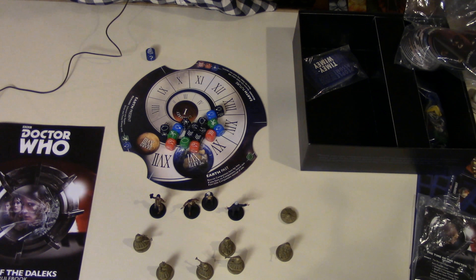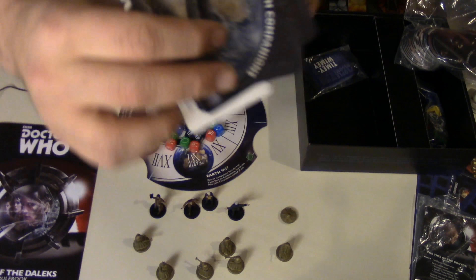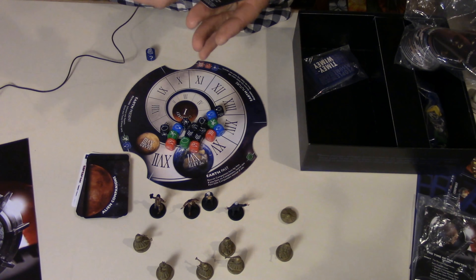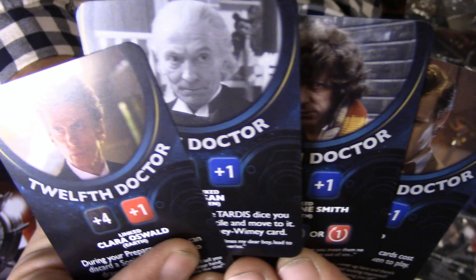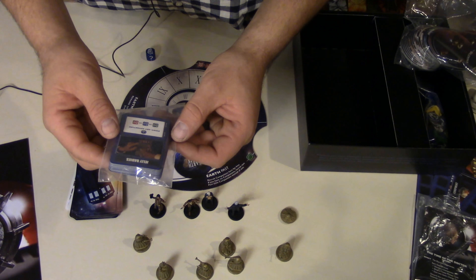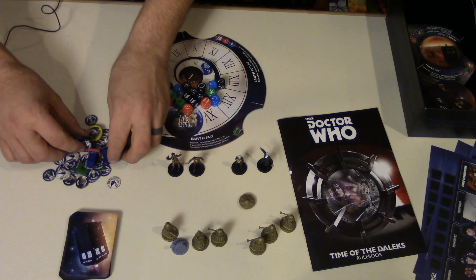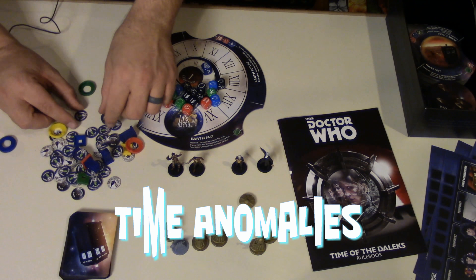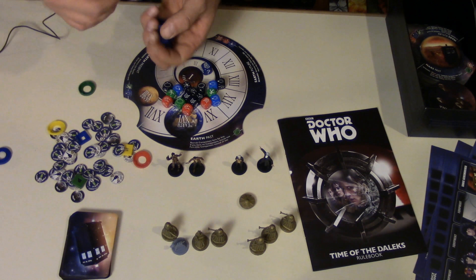There are two different types of companions: alien companions and earth companions. These are doctor cards. Timey-Wimey cards are equipment and events that you can install into your TARDIS. These are cardboard time anomalies, sonic charges, and progress tokens — they're cardboard, which is good because it kept the price of the game down.